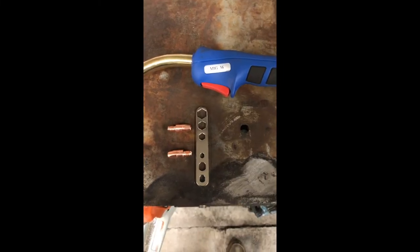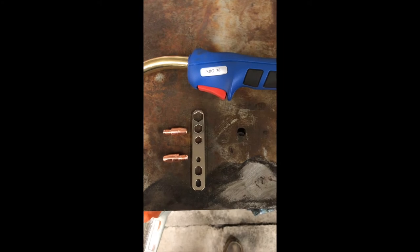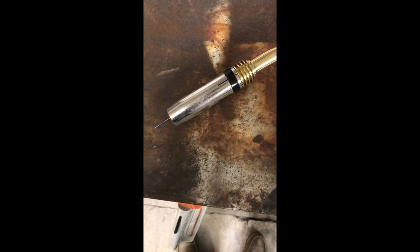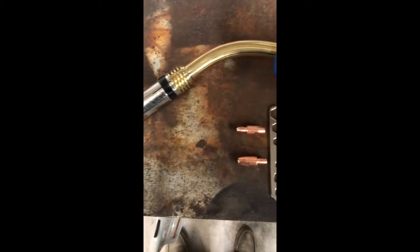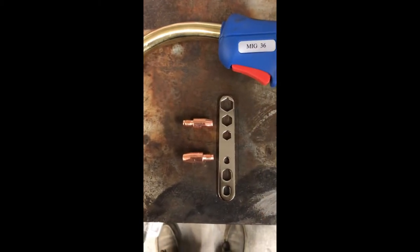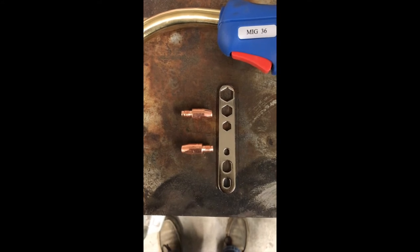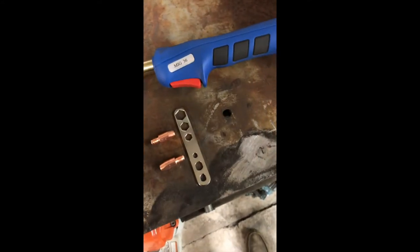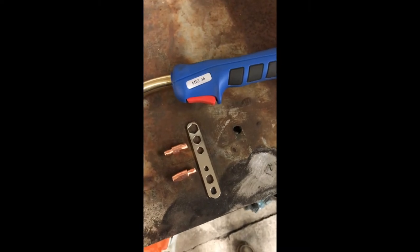With that pretty MIG gun specifically, you're going to get three contact tips. The gun comes with a 0.035, 0.040, and 0.045 contact tips to go with that wrench, and the drive wheels inside the unit also come for those sizes.